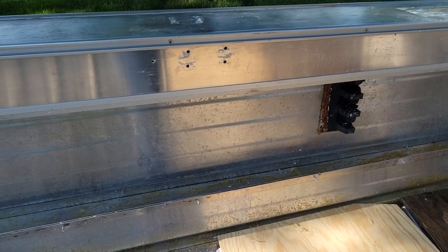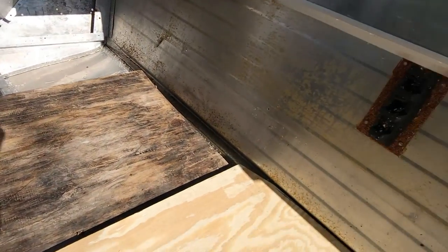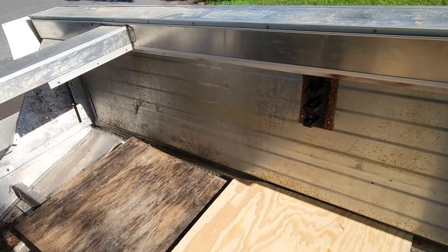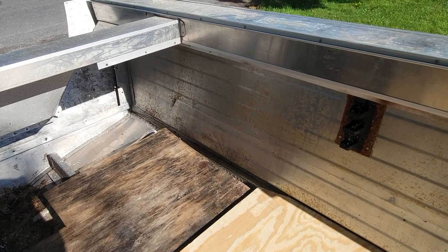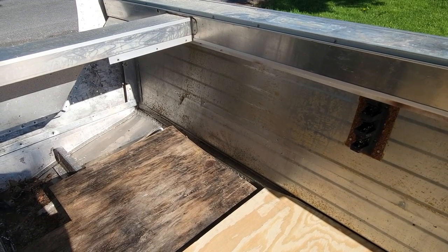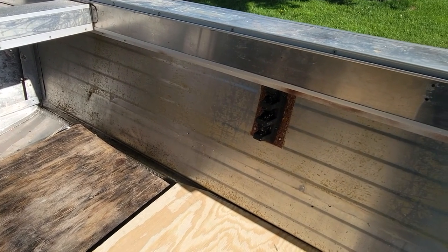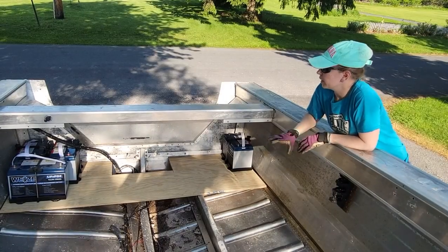We're drilling out all of the rivets that hold these trays in. On this side we already removed the tray, so when we get ready to reinstall those we're just going to plug those holes with the proper size bolts and nuts, seal them with some marine sealant, and move them down a little bit further.